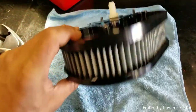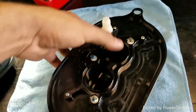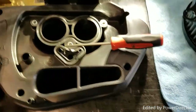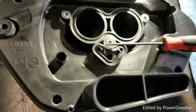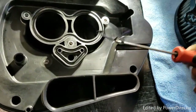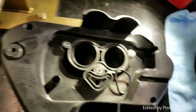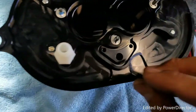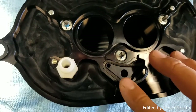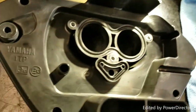Now we're going to install the TBR Comp V air intake — it's very nice, billet aluminum, the whole deal. One thing we're going to need from the stock intake is the O-rings. With a pick, pull out the O-rings — make sure you don't lose them. Then we're going to replace them into the aftermarket intake.